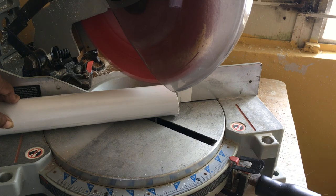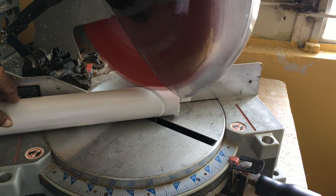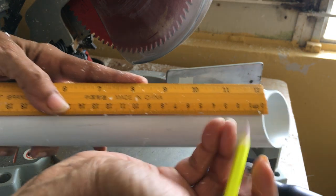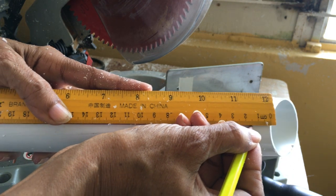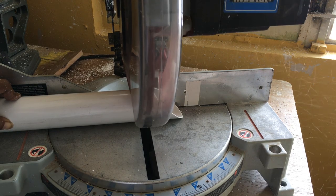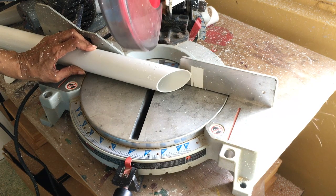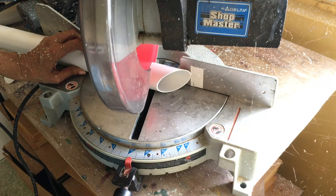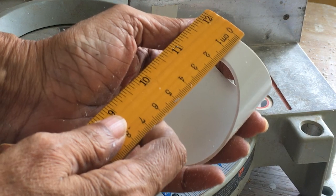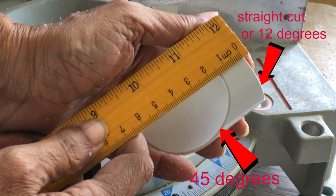We will use the one and a half inch PVC pipe to cut 20 net cup holders. If you have a miter box, make the first cut at a 45 degree angle, then measure one and a half centimeters as shown, then make a straight cut. Cut 20 of these holders. If you have a miter saw you can make the second cut at a 12 degree angle. Either way, you want the holder to have a 45 degree cut on one end, a one and a half inch space, and either a straight cut or a 12 degree angle cut on the other end.